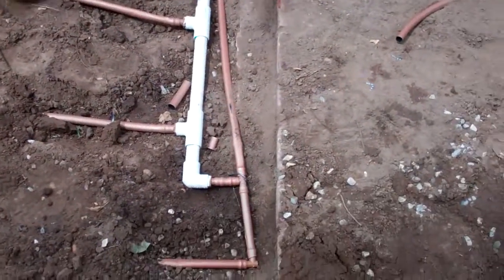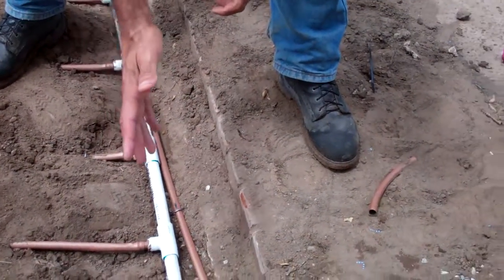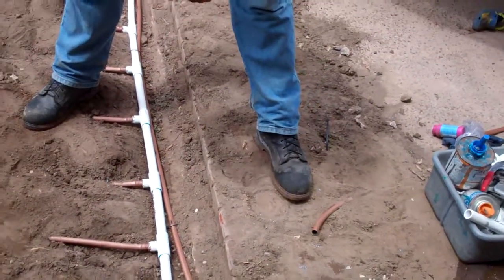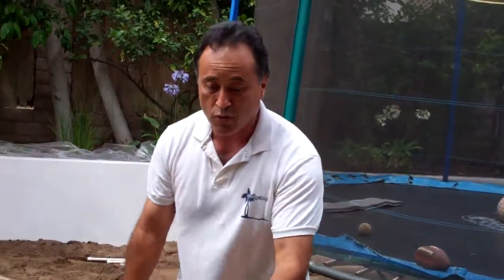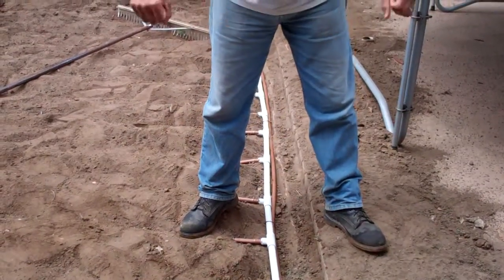This is what's called a PVC header. Rainbird is even coming out with a new product — a drip irrigation system where you can actually roll it out. But in the meantime, this is the old-fashioned way. We have to cut every 12 inches, each individual pipe — glue it, cut, glue, cut, glue — then we screw it in, and then we put the drip irrigation in.